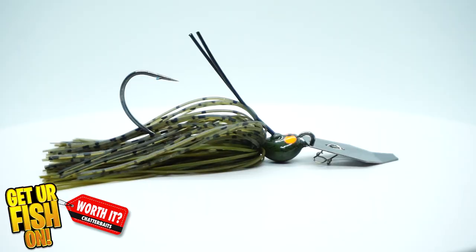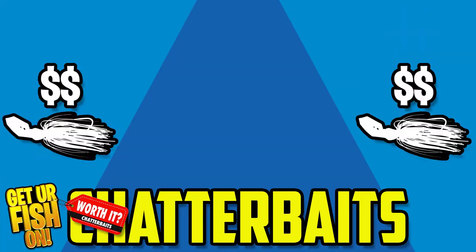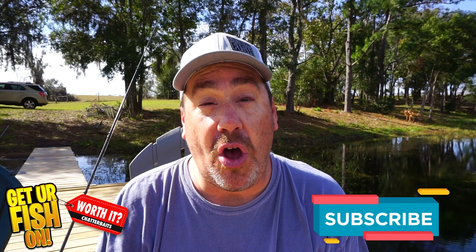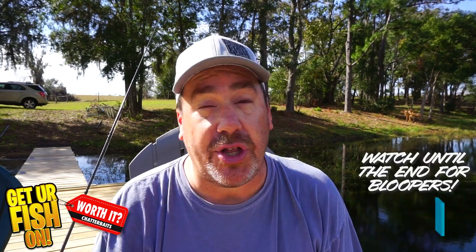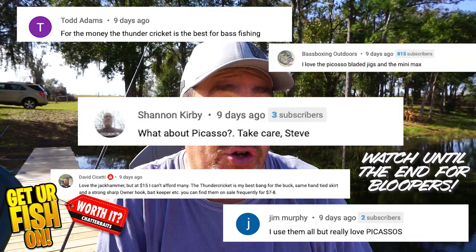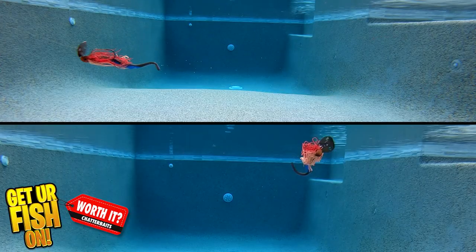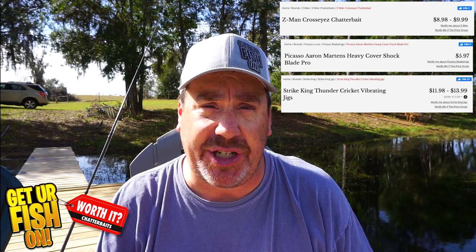So which one of these three moderate chatterbaits is worth it? That's what we're looking at right now. Y'all asked why didn't I use the Thunder Cricket, why didn't I use the Picasso Shock Blade, why did I use the Cross Eyes in the first video? Now we're going to put those three vibrating jigs or chatterbaits against each other and see which one is the best at that price.